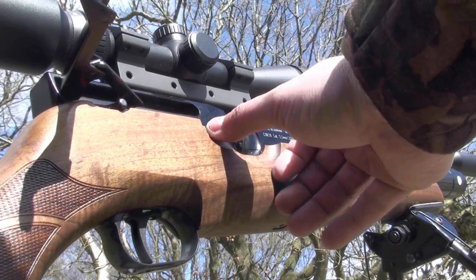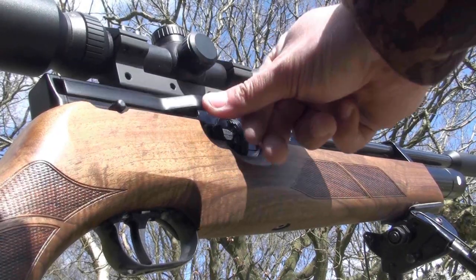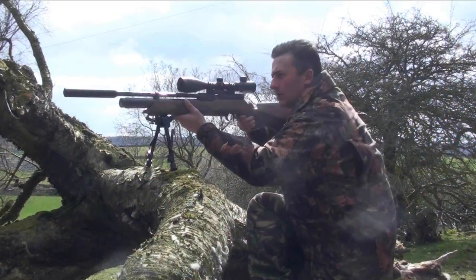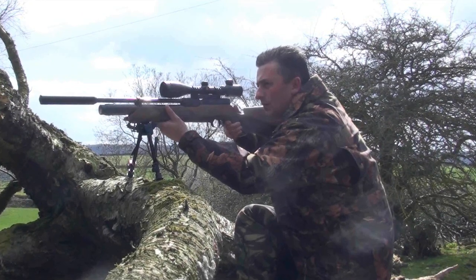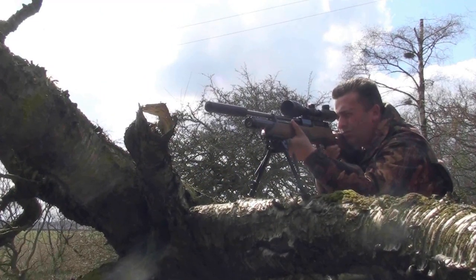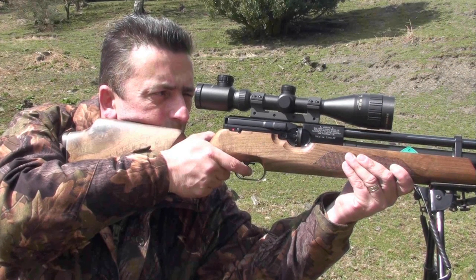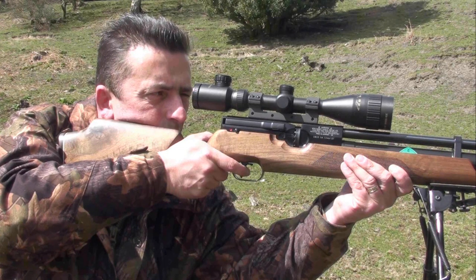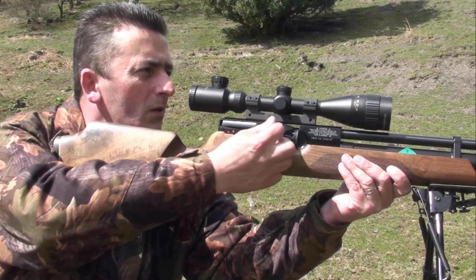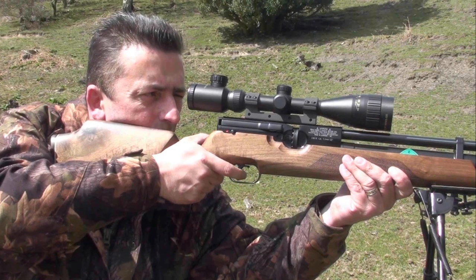Loading the HW100 is a breeze — absolutely no fuss involved. You basically load the magazine, slide the security latch forward, and close the side cocking lever. Excellent system overall. There is one slight niggle with the side cocking lever which I will explain later on in the video, but overall it's excellent.